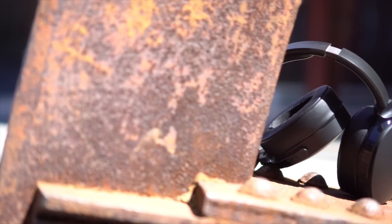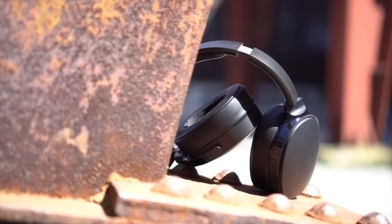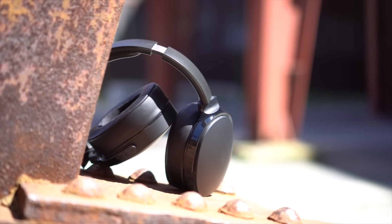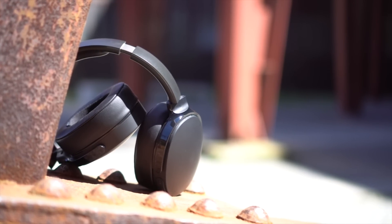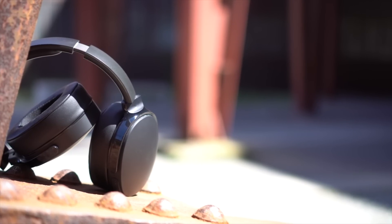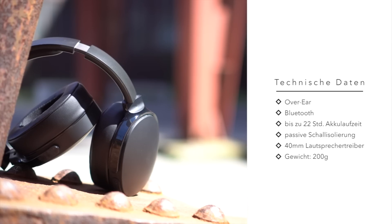Das ist der Hesh 3 von Skullcandy. Als Nachfolger des Hesh 2 liefert das amerikanische Audiounternehmen, das vor allem für stylische Kopfhörer und In-Ears bekannt ist, ein solides Over-Ear-Paket, das im mittleren Preissegment angesiedelt ist und bei dem die Leistung im Vordergrund steht.